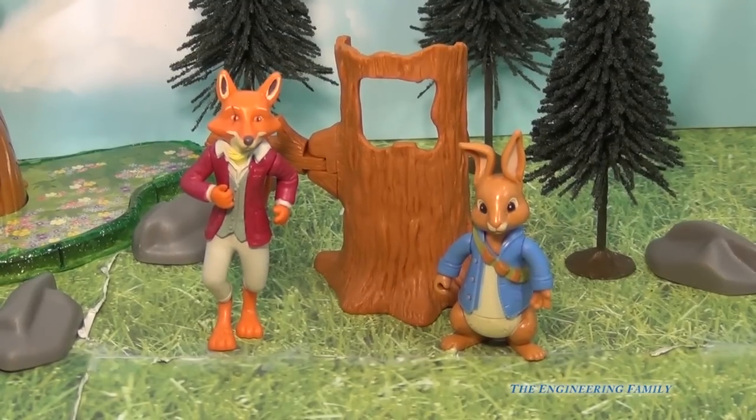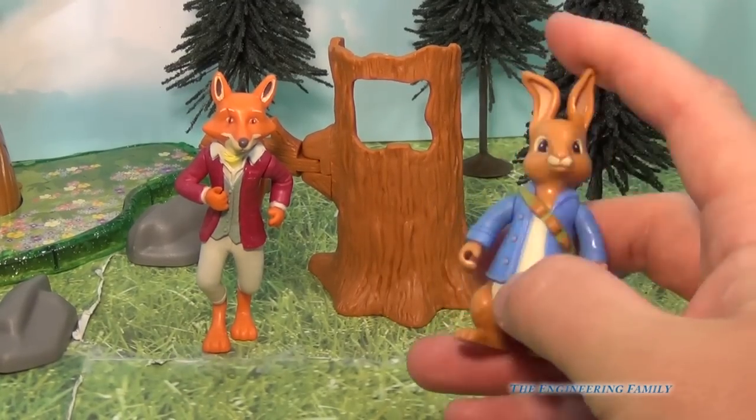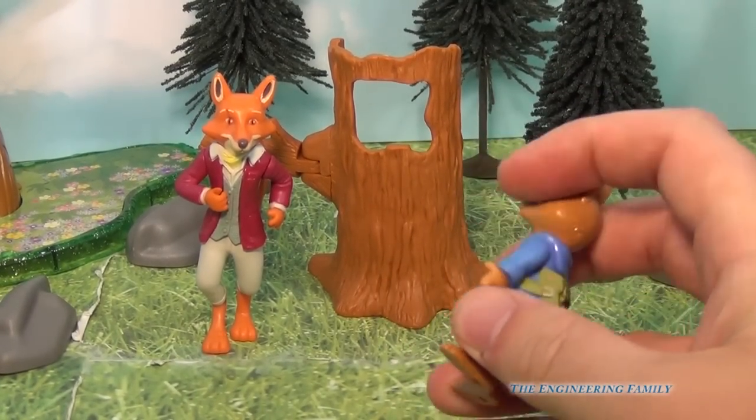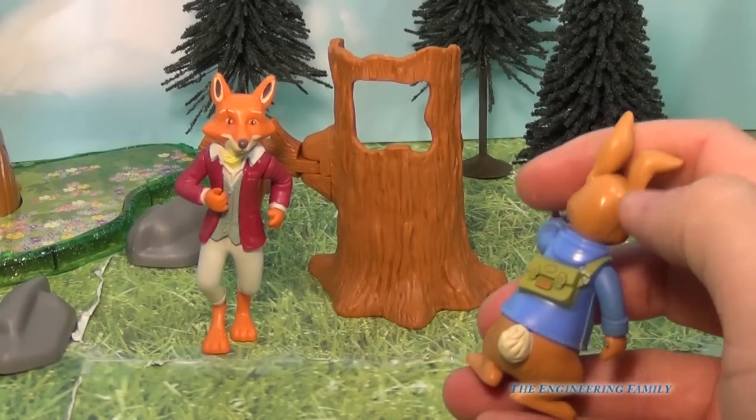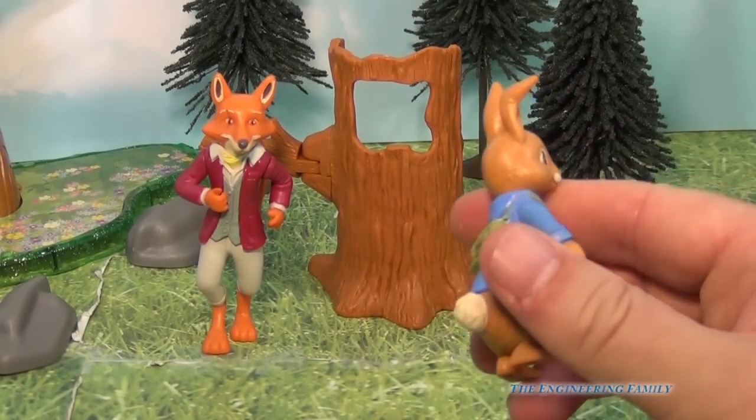So this Adventure Pack comes with Peter Rabbit, which is right here, and his arms move up and down. Right here you can see how you can move his hands. He's got his backpack on, but you can't take his backpack off. I bet it has his dad's journal inside that backpack.